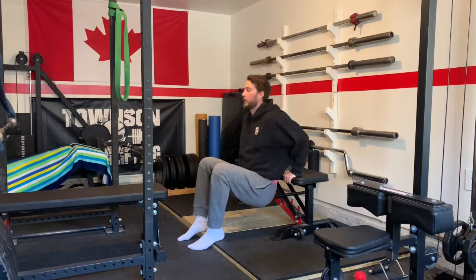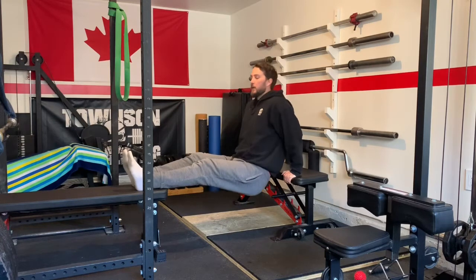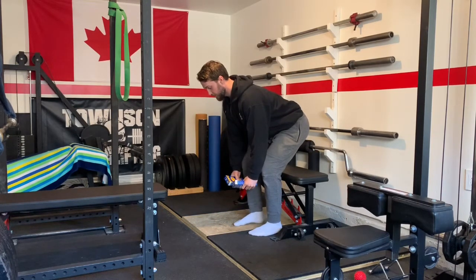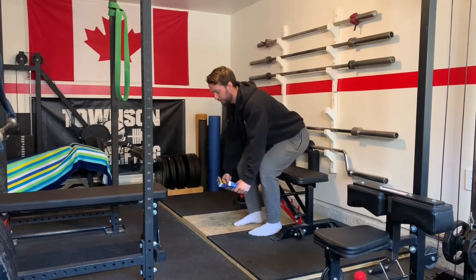Our second pairing today is bench dips and rear raises. With the bench dip we have three variations: legs close, legs extended, and legs extended and elevated, which is the hardest version. We're going to do bench dips for 30 seconds, followed by 60 seconds of rear raises. For the rear raises, we'll use our kraft inner boxes — bent over like in a deadlift, raising our arms out to the side and back down. That 60 seconds is followed by bench dips once again for 30 seconds.